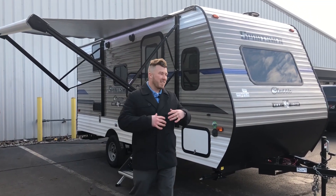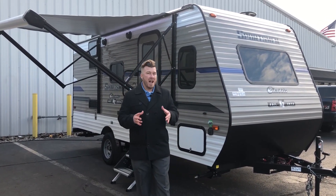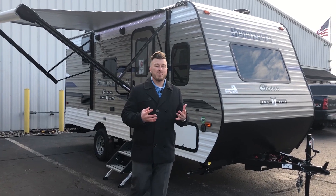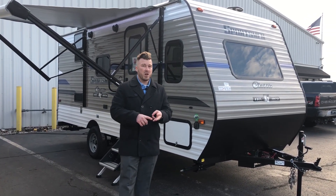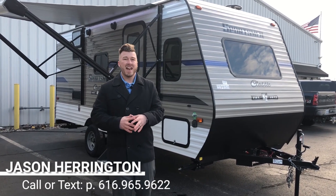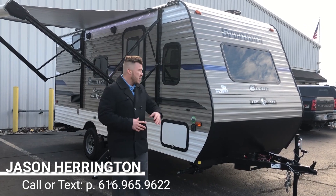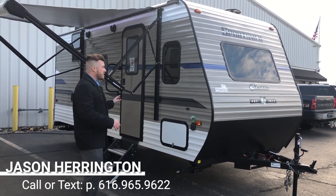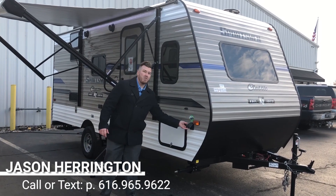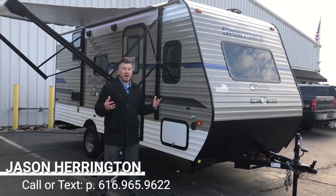Out here on the patio section of your all new Sportsman, starting up front — any trailer you buy from Vierinx is going to come completely prepped. We're going to include your propane, your battery, your sewer hose, your power cord, all the essentials — no prep fee like you'll find at competitors. Right here on the side there's a prep spot if you want to run solar, which will trickle charge that 12-volt battery and run all your 12-volt power — your lights, slide, awning, radio, all that fun stuff.